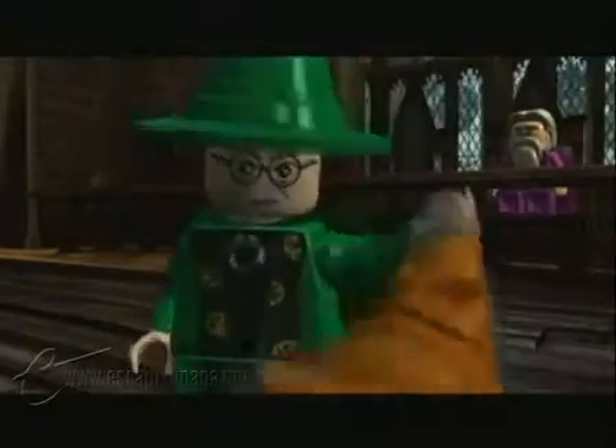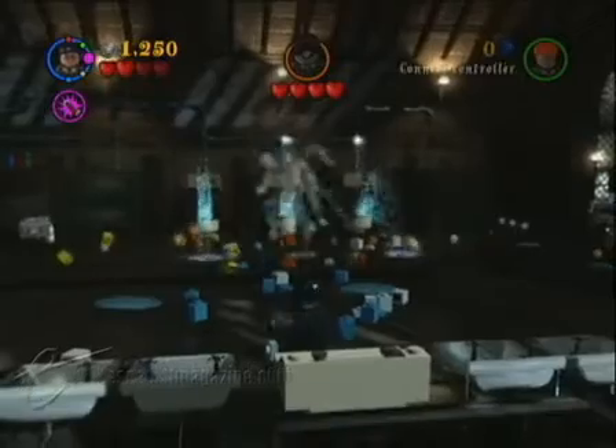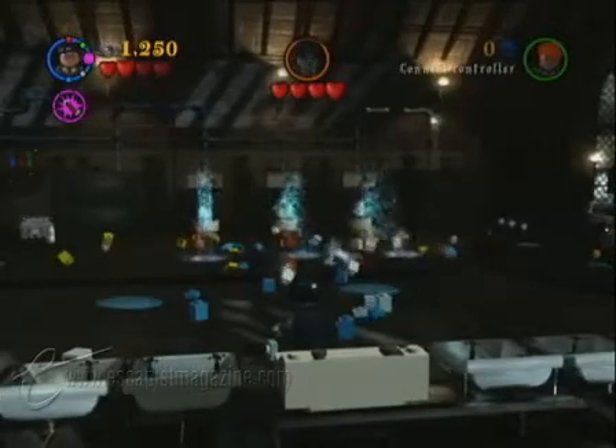All your favorite characters are there, of course: Harry, Ron, Hermione, Hagrid, Dumbledore, Snape, Malfoy. But you've also got smaller characters, like Colin Creevey, Madame Pomfrey, and even Moaning Myrtle.